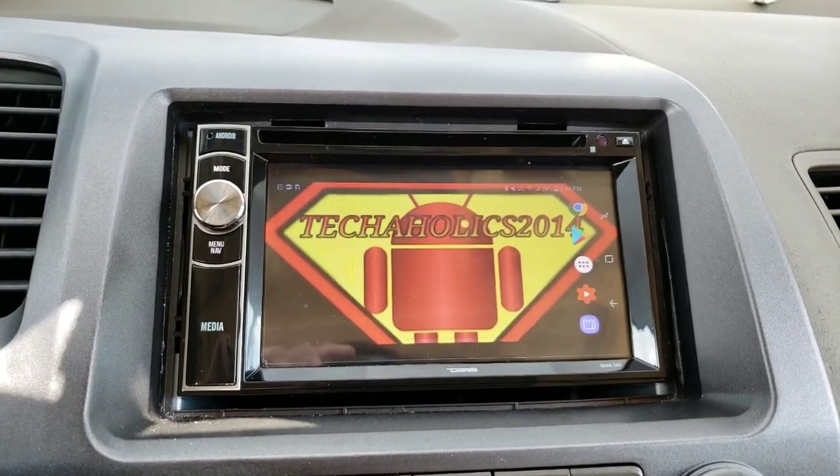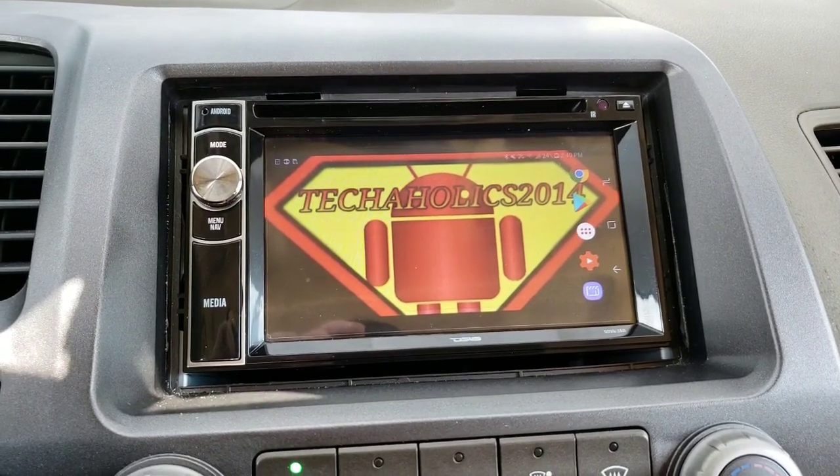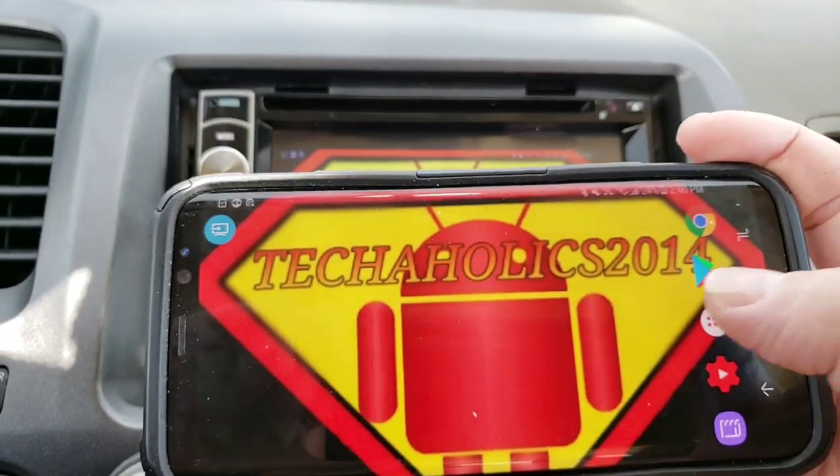What's up YouTube? It's L2 with Techaholics, back again with another video. In this video, I'm going to be showing y'all how to cast your phone screen to your Android radio. So let's get it in.